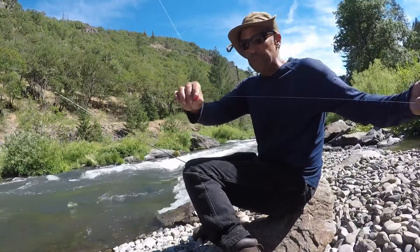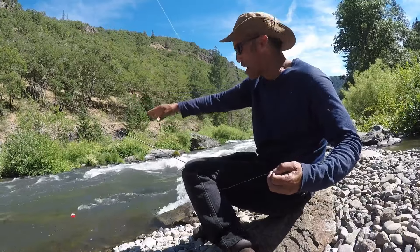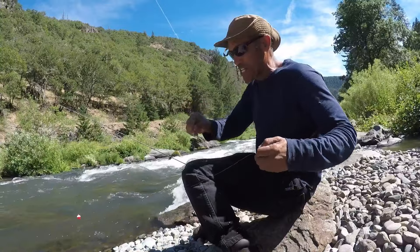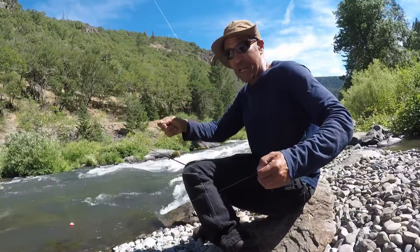I'm going to demonstrate for you right now. You adjust your leader however deep you think you need to get the nymph down to where the fish are. If it's really shallow and fast, like right where I caught that fish, use a really short leader and just throw it up, let it go, throw it up, let it go.